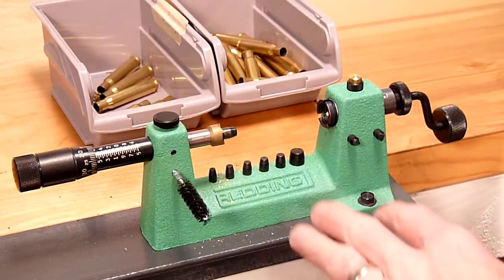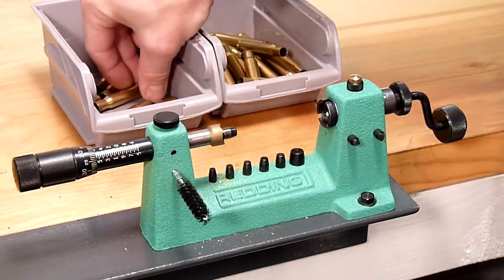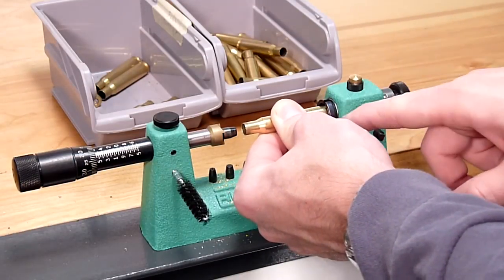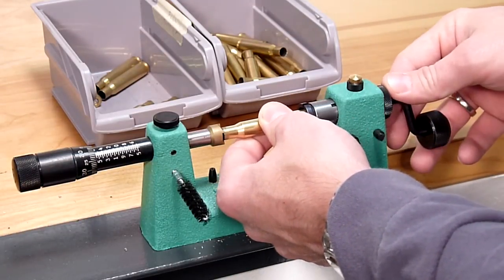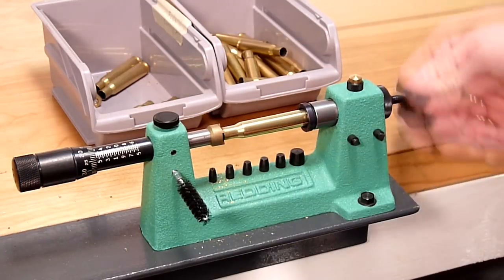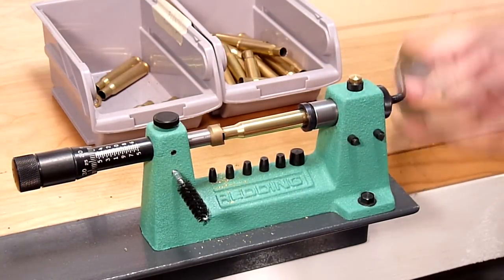Let's trim some 30-06 brass with this case trimming blade. Each time we're going to take a new piece of brass, insert the case rim into the universal collet, push forward towards the cutter with gentle pressure, tighten the collet, and perform our trim.